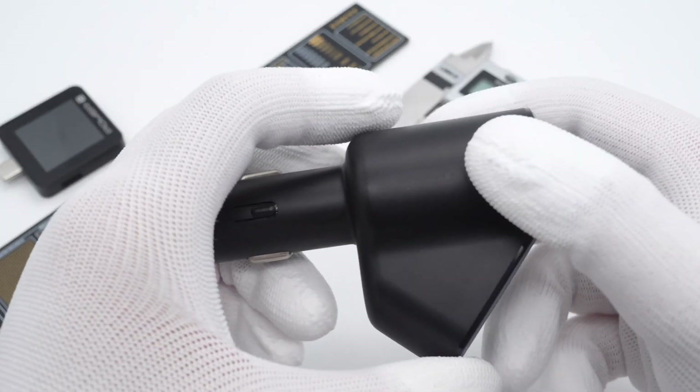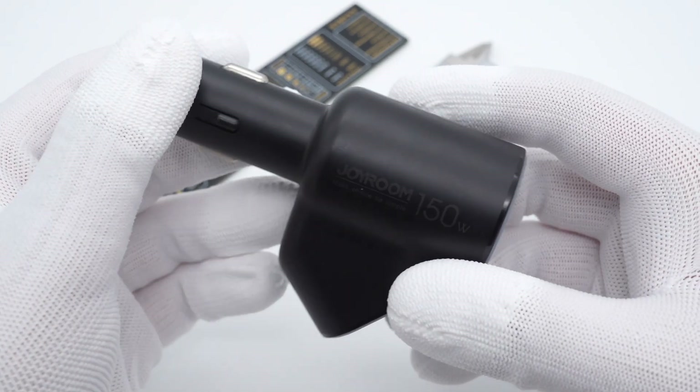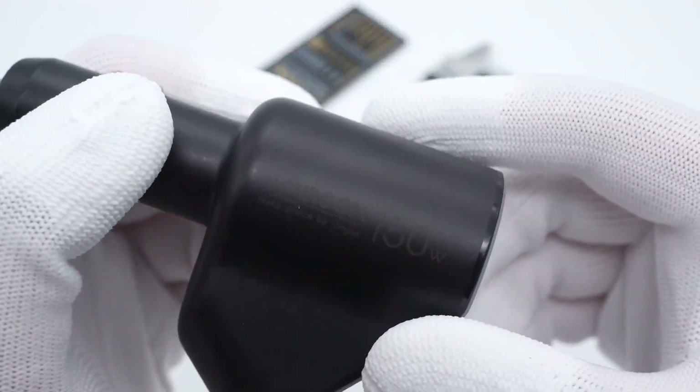As a car driver, a car charger is indispensable. And ChurchLab got a special car charger recently, which is from Joyroom.